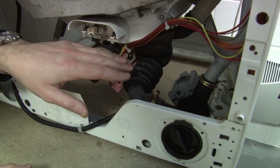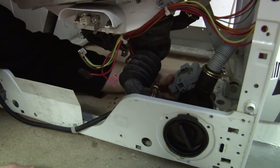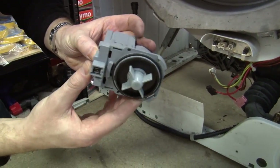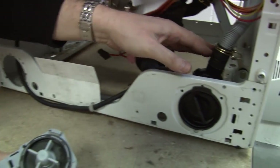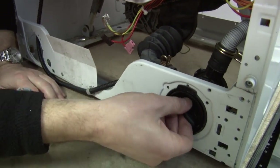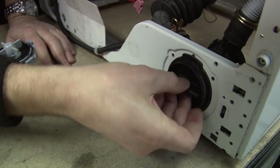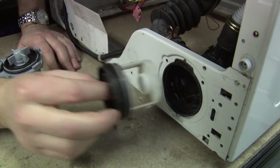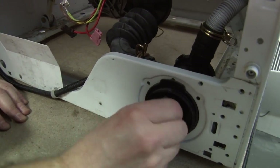When it's time for the machine to empty, our drain pump here just pumps away our waste water up through our waste pipe. Now you can see on the front of the pump housing here, we just have a little fluff filter that catches any debris and stops it going through the pump.